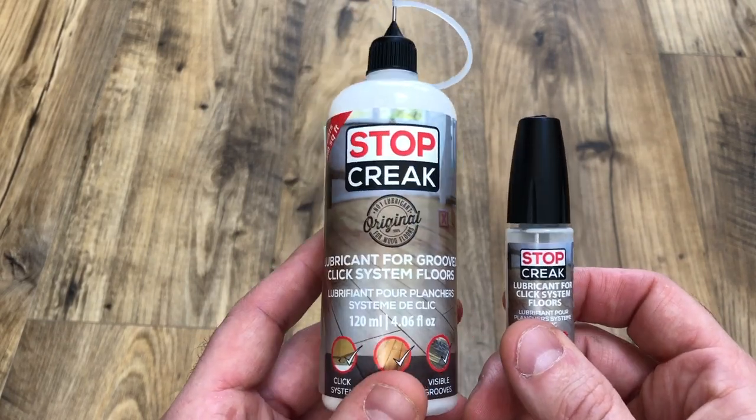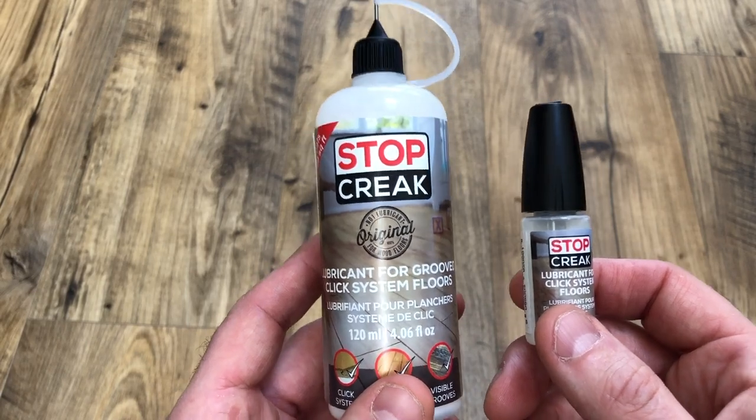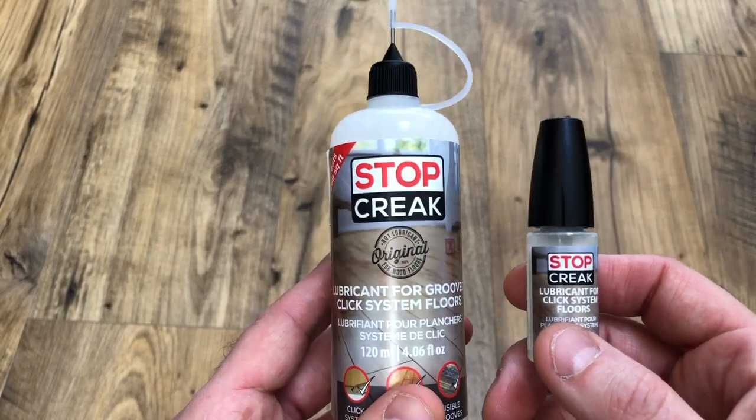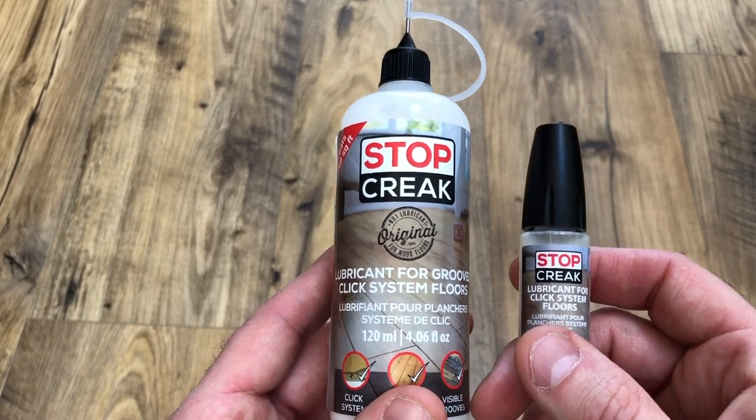The idea behind Stop Creek was really to create a product that would more effectively lubricate click system floors without creating bad smells or making them flammable, and do it in a way that, when it works, lasts a long time.